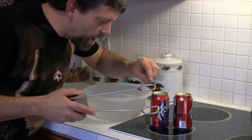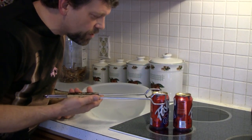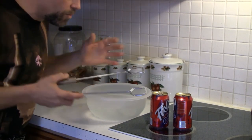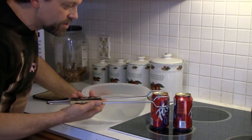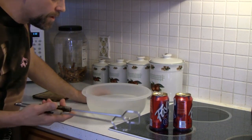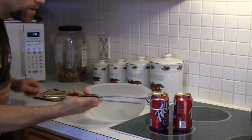Water vapor takes up a lot more room than plain air or the water it came from. So when I take this can off the burner and place it in the cold water, the water vapor condenses back into water and takes up a lot less space in the can. Something's going to happen — are you ready? It's boiling — here we go!